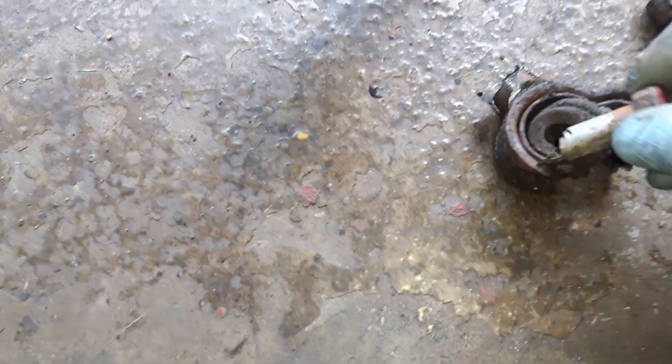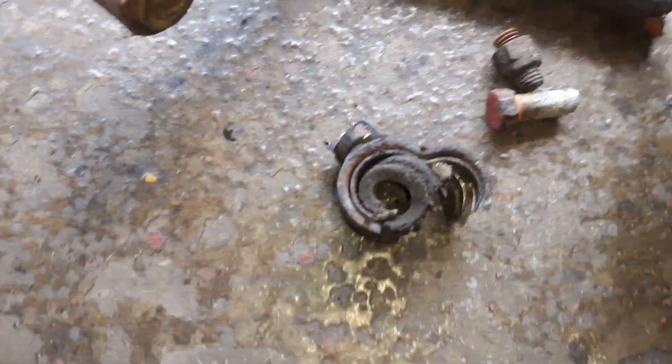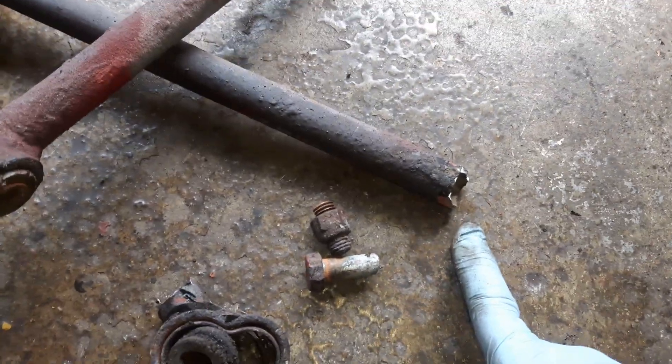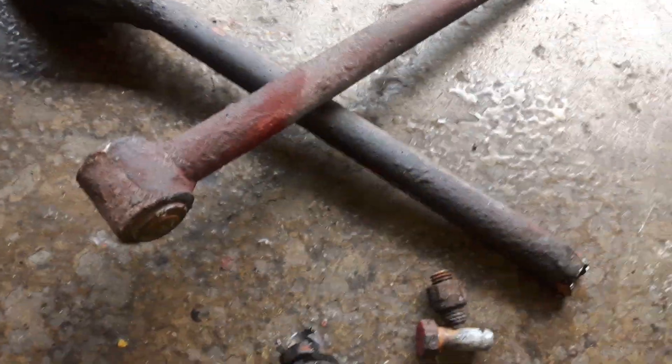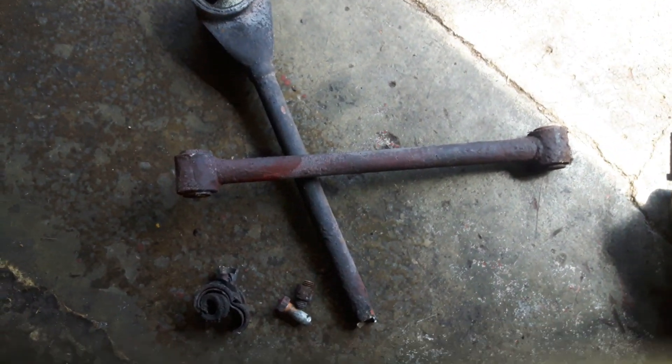Basically what you've got is the bush, the bolt that runs through it, and the actual sleeve itself. What happens is the bolt seizes on the sleeve. We've had lots of cutting to do — on this side I managed to get it out, but on the other side I had to cut the whole thing apart to get it out. The pan rod is off there.